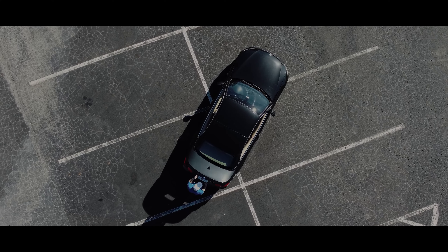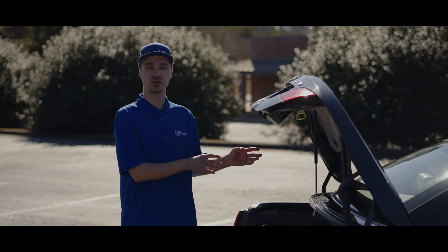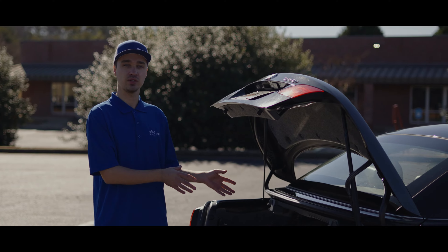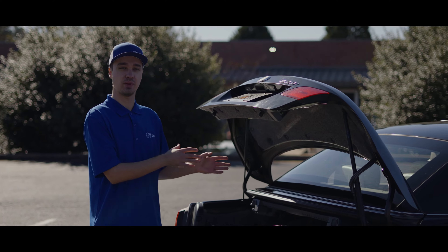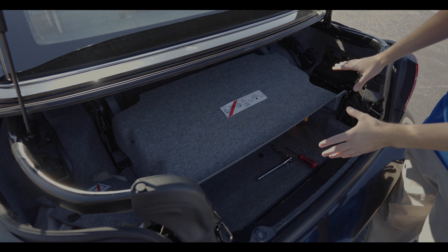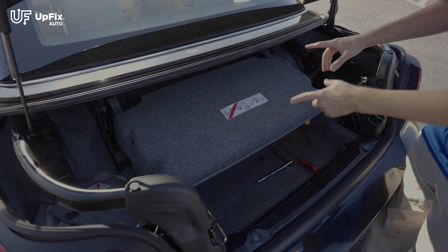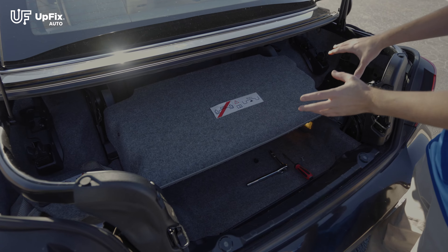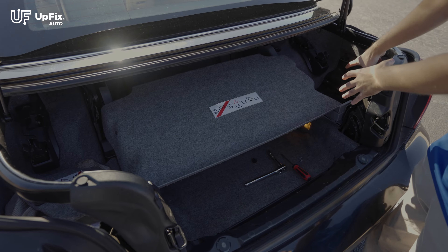Before we remove the FRM3 footwell module, we want to make sure that the negative terminal on the battery is disconnected. A popular place for BMWs is to put the batteries in the trunk on the passenger side. We'll simply come to the negative terminal and get started. Regardless whether you have the coupe, sedan, or the convertible version, there are a few differences, but primarily the battery should be on the passenger side of the trunk.